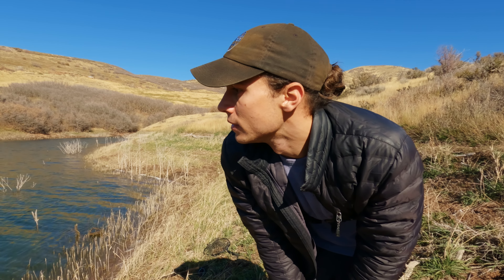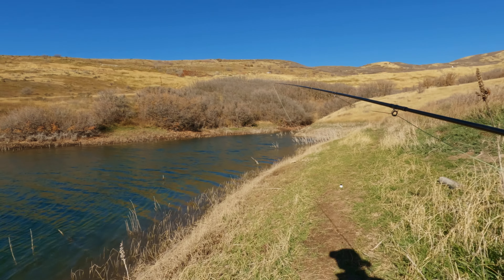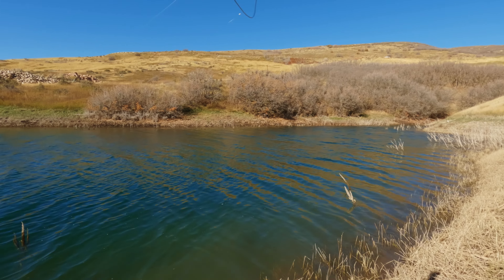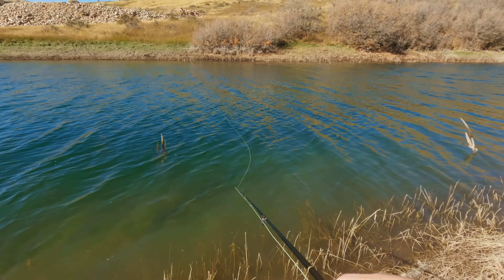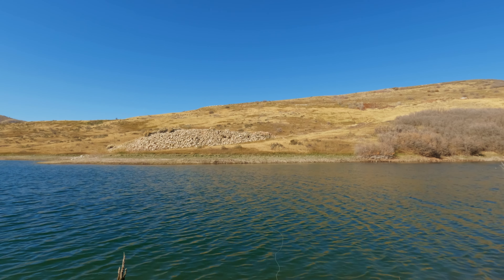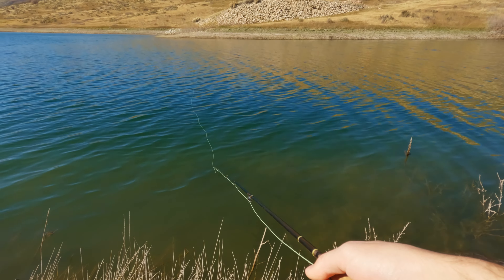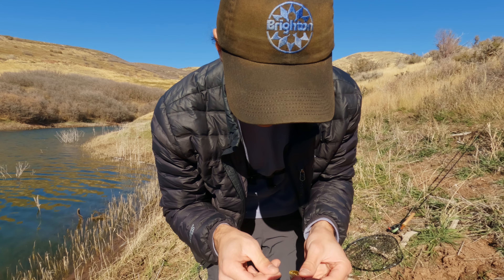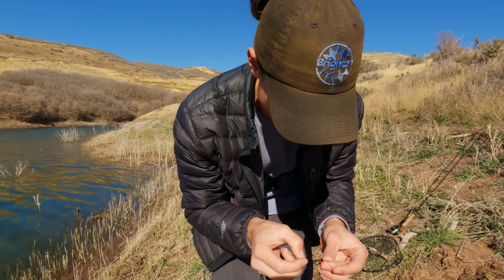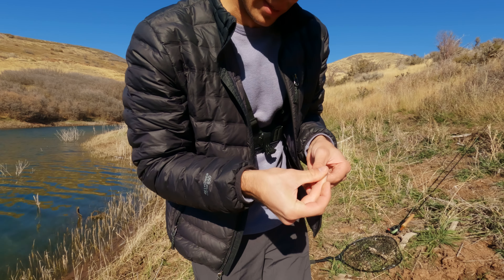Those fish have disappeared so I'm just gonna go ahead and walk the shoreline to see if I can find some cruising around again. Now the wind's blowing straight towards me — that's lovely. I'm not completely giving up on the flies, but I just can't believe I saw those two big trout feeding right next to shore right as I got here and now it's just been dead. I'm gonna throw on a jig and toss it out there and see if I can entice anything with it.